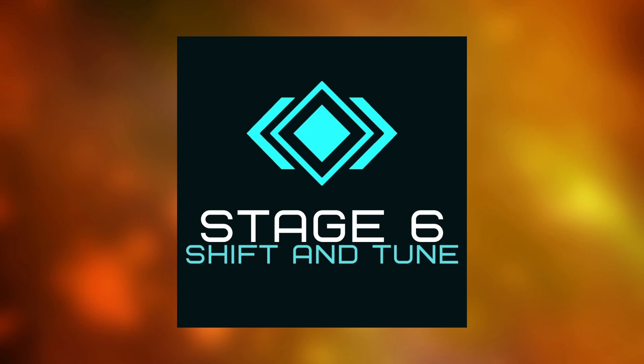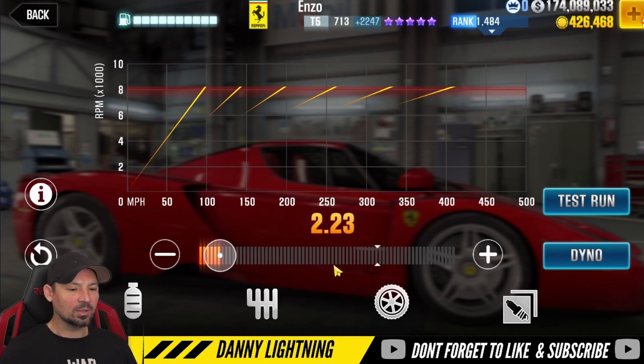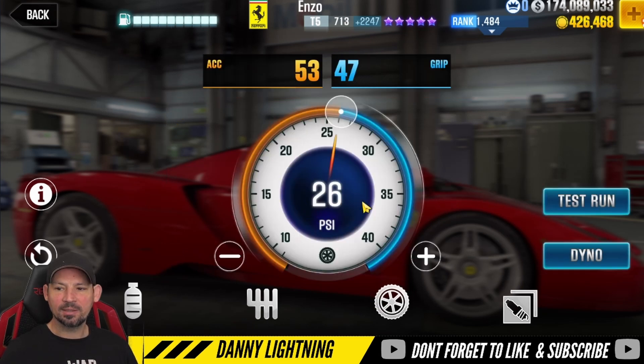Alright, so all maxed out, all stage 6, all the fusions — you're going to move the nitrous all the way to the right. Final drive down to 2.23 and the tires at 26 PSI. If you get the run just perfect, you're probably going to run 7.2 something, maybe 7.3s.